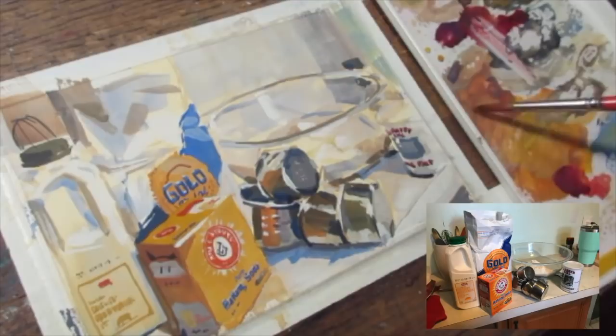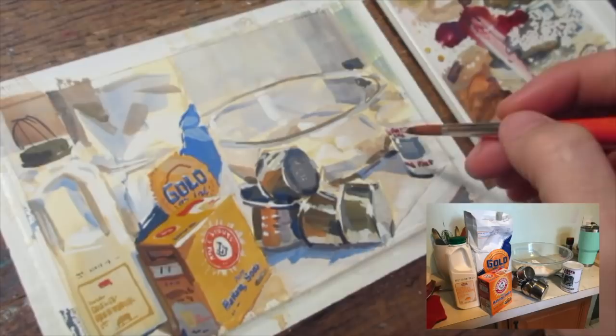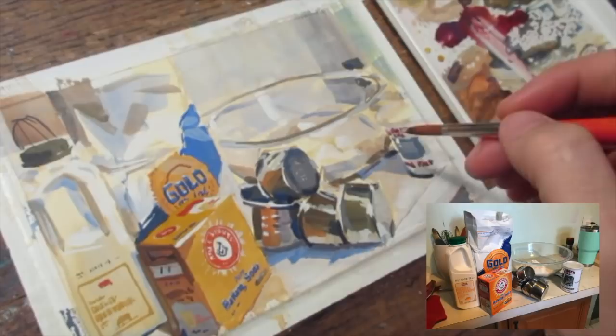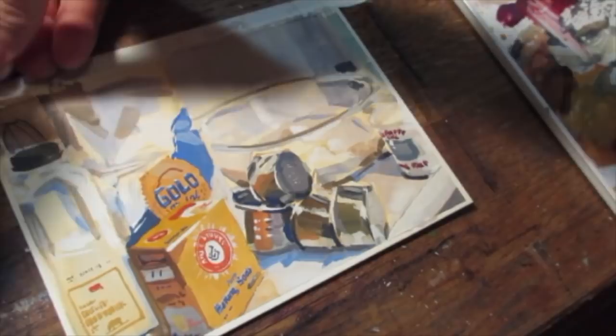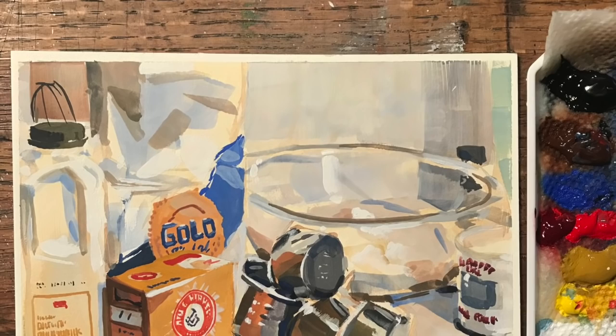Nothing I'm doing at this point is of any great importance — the lessons had already been learned. I'm just having fun pushing some of those corners and temperatures to sell the readability of the image. So that's going to be it for this demo of some ingredients. I thought I'd share the recipe for the chicken and dumplings I make — it's my favorite cold-weather warm-up, and it's super cheap, simple, and makes a whole lot.